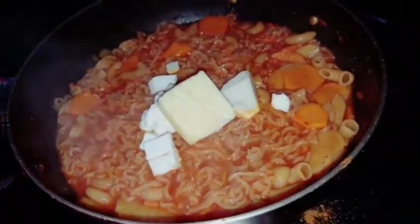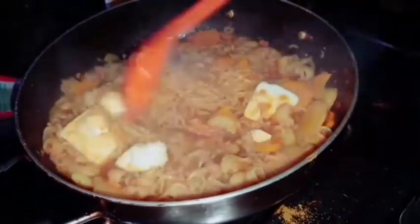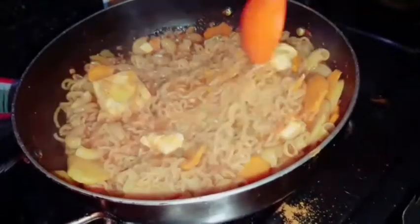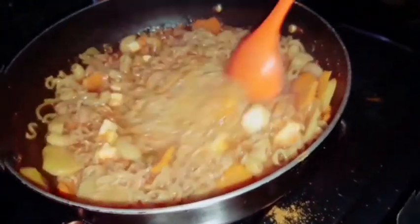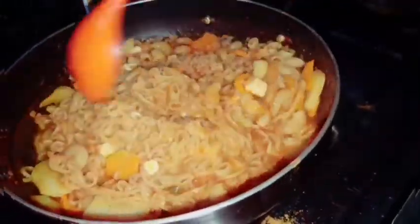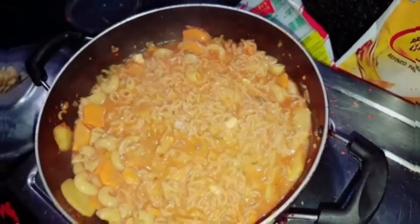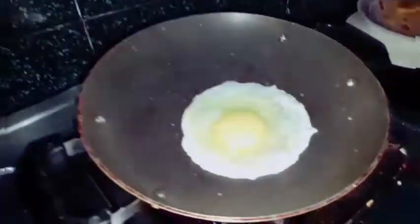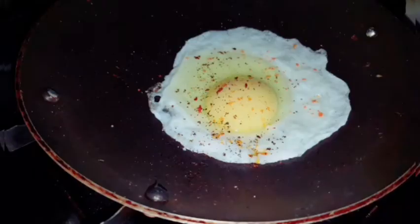This is a small piece of cheese. We mix the cheese and add the cheese.